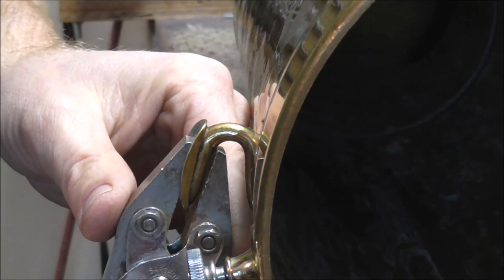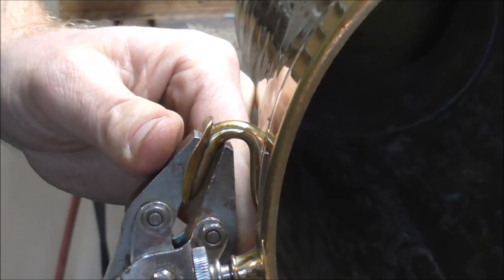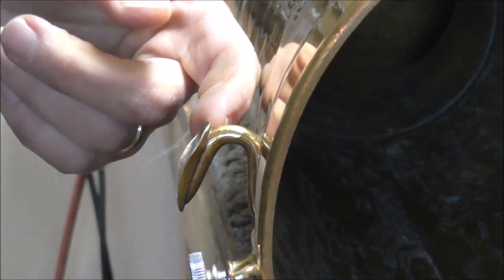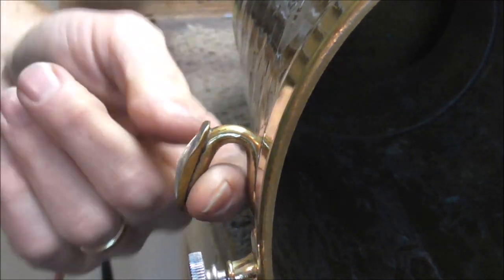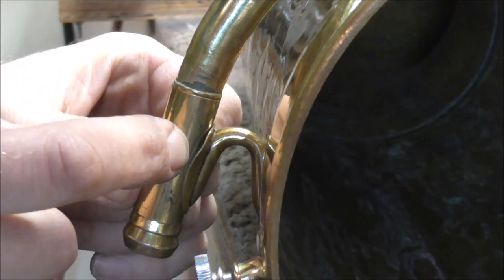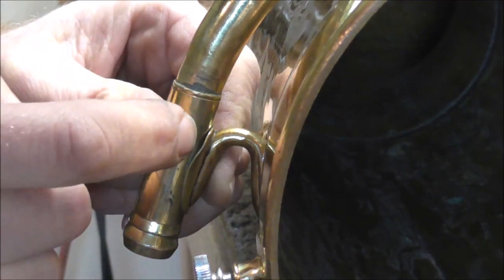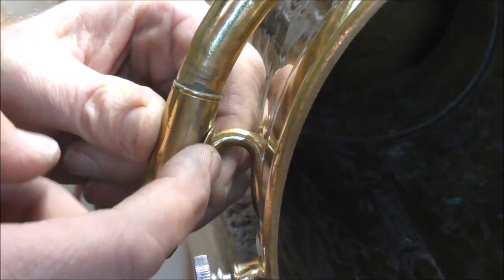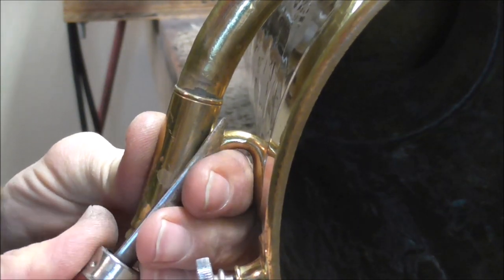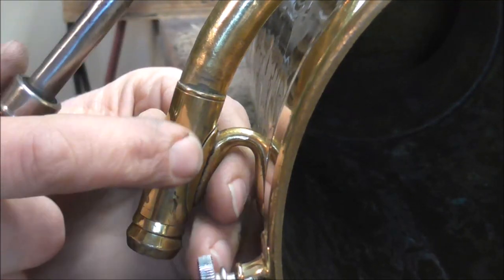I'm going to take my parallel pliers and bend that a little bit. I'm going to try to rotate it around. It looks like it might be a little bit better. I bent the flange a little bit, so I'm going to have to straighten that out — but that's not going to be hard. It looks like it touches everywhere. I'm going to take the flange burnisher and push that back into place. I bent the flange back so that it meets the receiver now, so that's good.